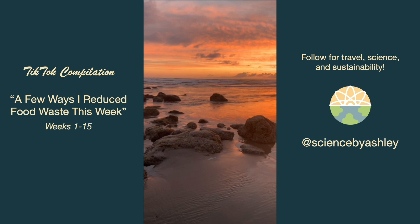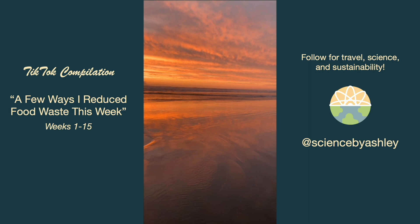I finished off the week in Oregon for a project you'll see soon, but unfortunately I had to waste this cherry chocolate jam because TSA wouldn't let me bring it through. That was sad.